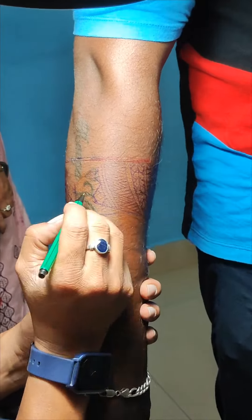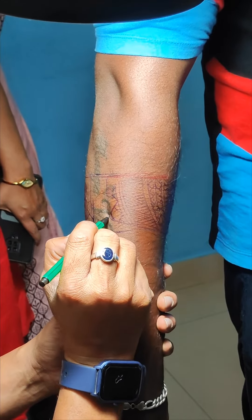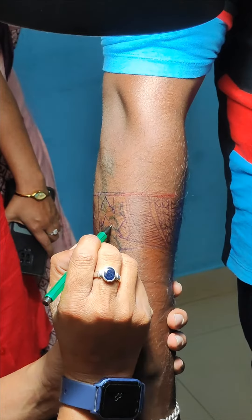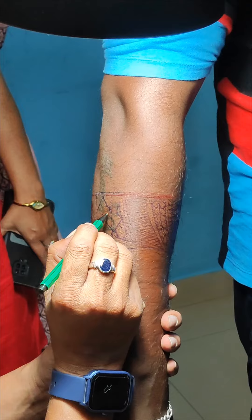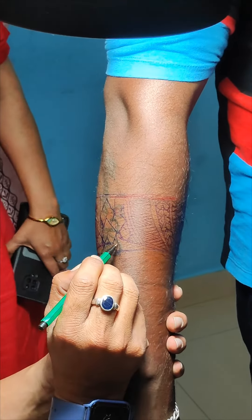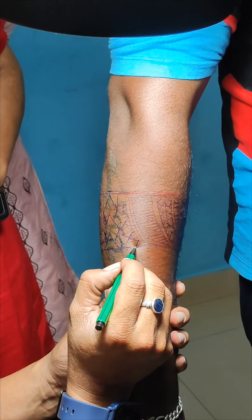You can see the design of this color. Make a mark on the pen. Make a mark on the design of the color.